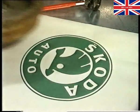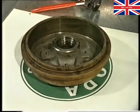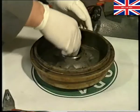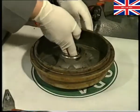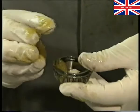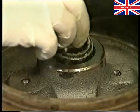Having thoroughly checked and replaced any defective components, you are ready to reassemble the hub. Use between 15 and 20 grams of grease and fill the chamber between the inner and outer bearings. Pack the inner roller bearing race with grease and place it into the hub.